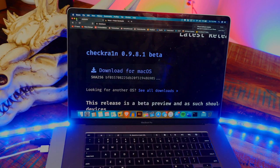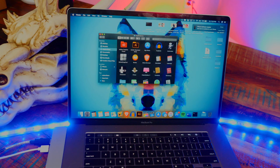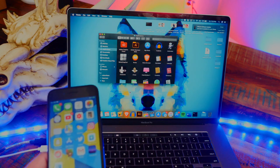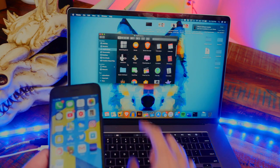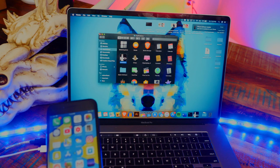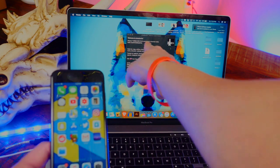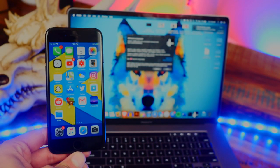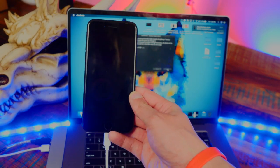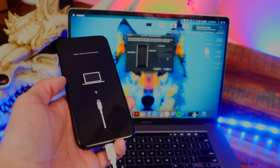You want to put the checkra1n application inside the Applications folder — you can see checkra1n is right there alongside my other applications. Right-click on checkra1n, click Open, and it'll open right away. It detects my device, and my device is trusted on my computer. Go ahead and hit Start on checkra1n, then click Next — it's going to put my device into recovery mode.